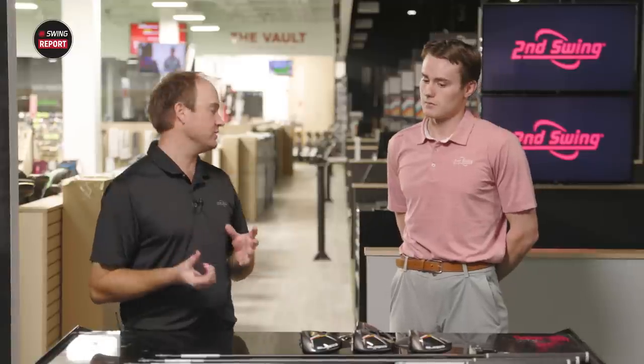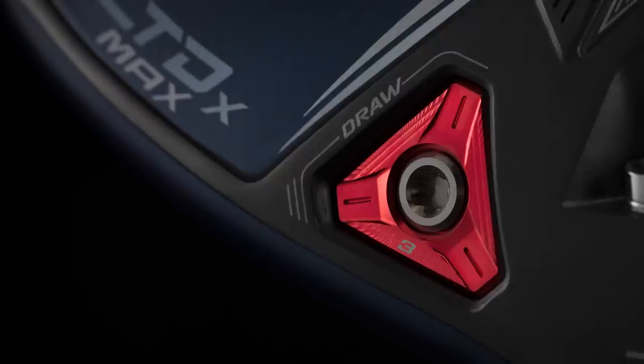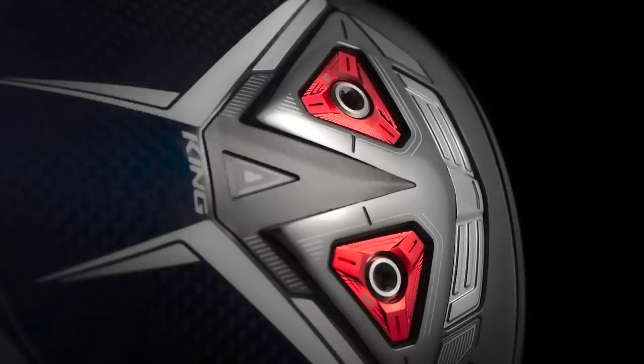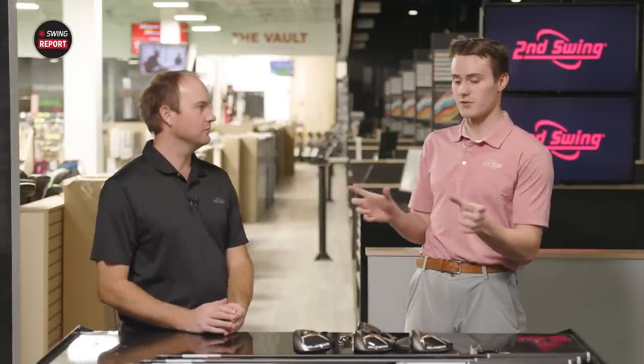One thing to talk about is the adjustability with these club heads — you've got 10 and three gram weights. With the LTDX Max model, you can put the weight in the heel or towards the back, so you can flip flop them: 10 and three. With the LTDX LS, those two weights are pushed forward — same weights but you can put them towards the toe or towards the heel depending on a player's bias. So a draw-fade bias versus a neutral draw bias with the LTDX Max. Let's hit them!